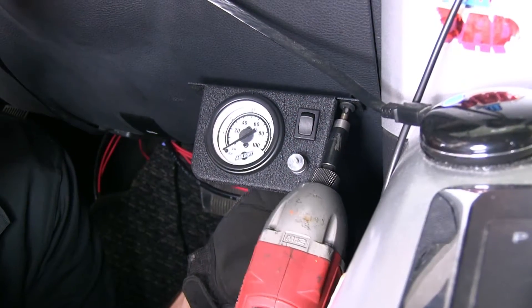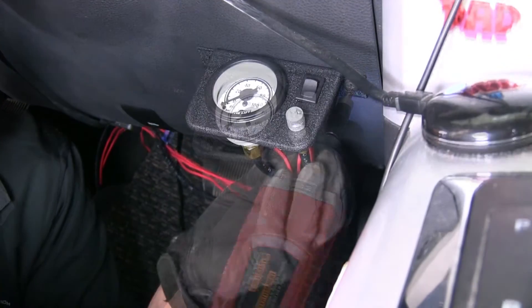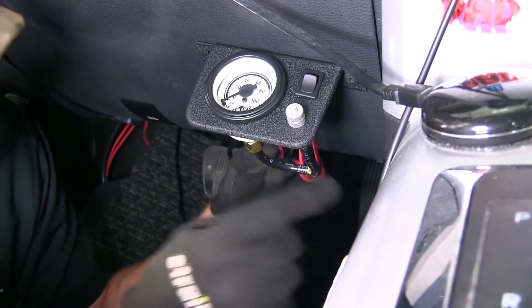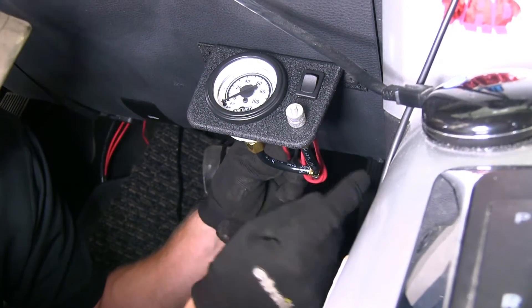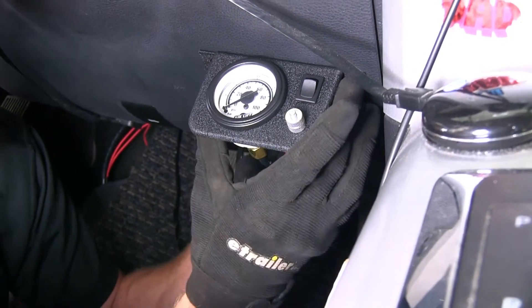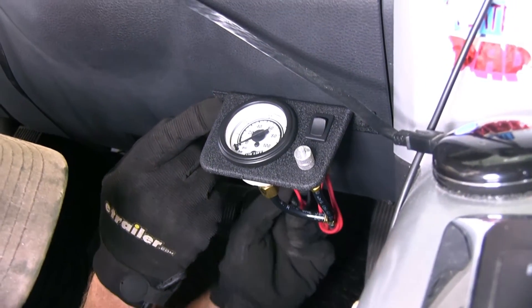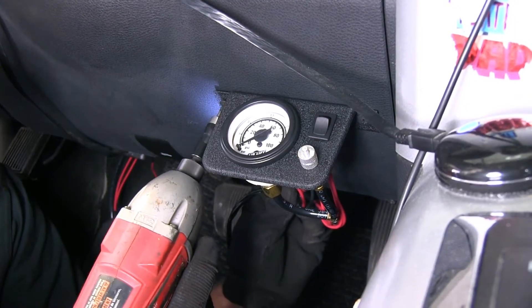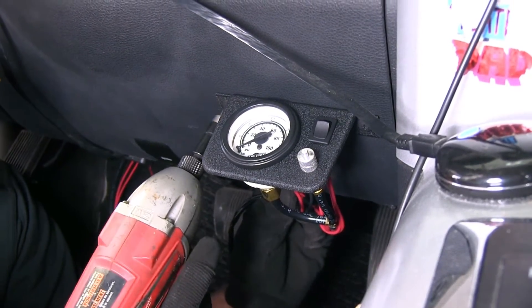We'll go ahead and mount the gauge to the dash here. Running ours a little bit high, that way we have enough room for our airline to make a gentle curve down and below the dashboard. We'll go ahead and make sure it's level where we want it and install the second screw. These are self-tapping screws that use a Phillips head screwdriver.